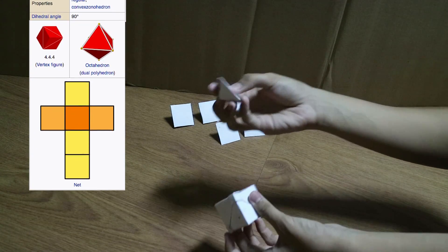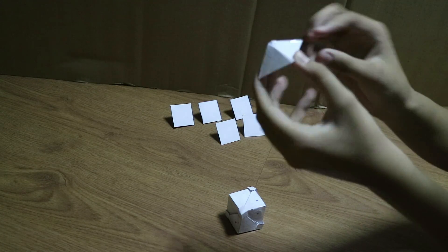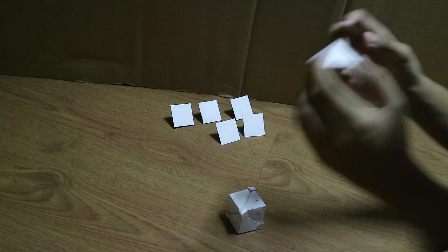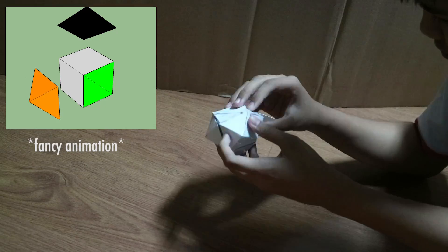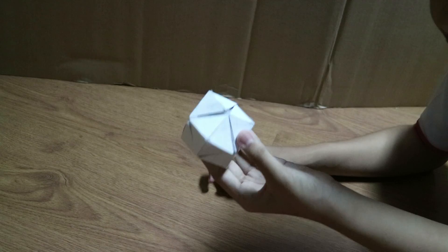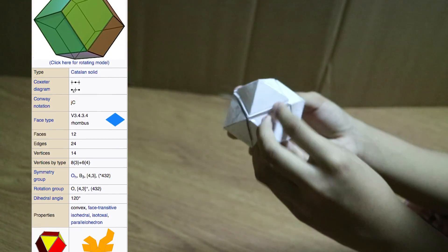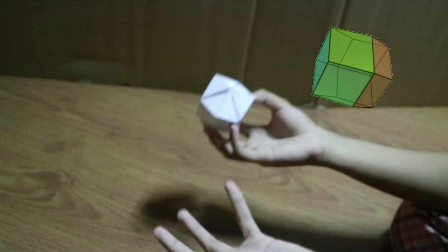And then we can now add this flattened pyramid, which has a dihedral angle between these 2 faces of 45 degrees. And there we go, we now have a rhombic dodecahedron, which is basically 12 rhombuses or rhombi stitched together.